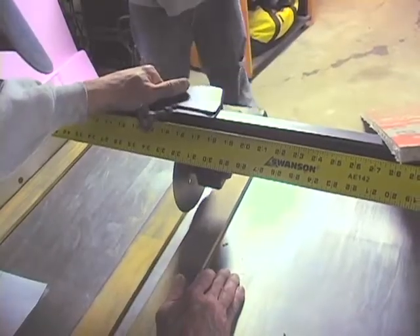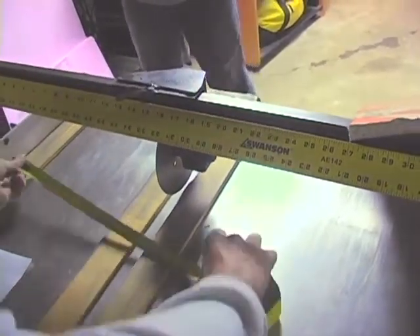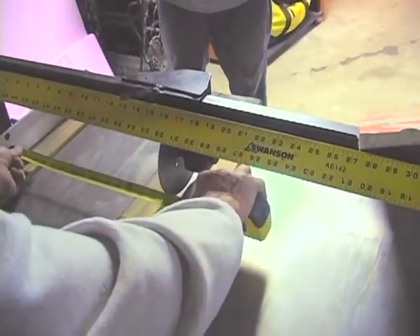The AccuCutter is very easy to use. A simple adjustment for the desired width, and that's it. In fact, it's so easy to operate, one person can do the job alone.